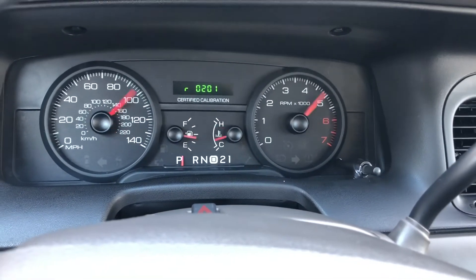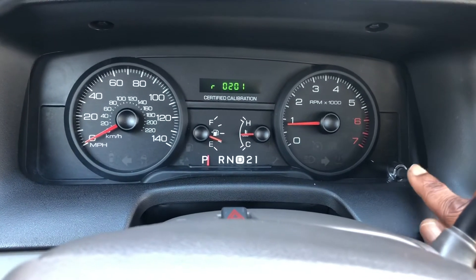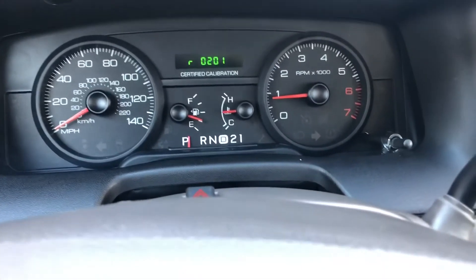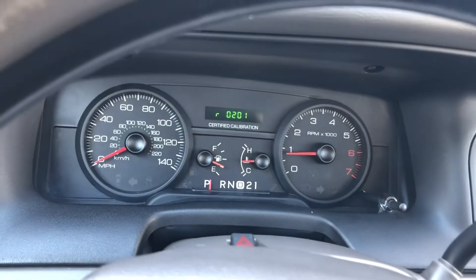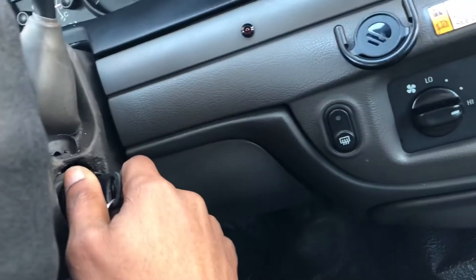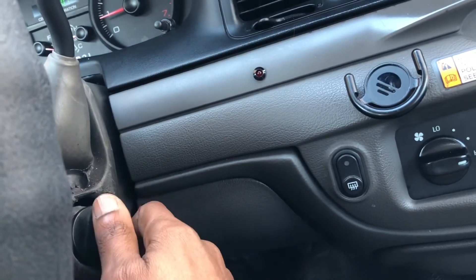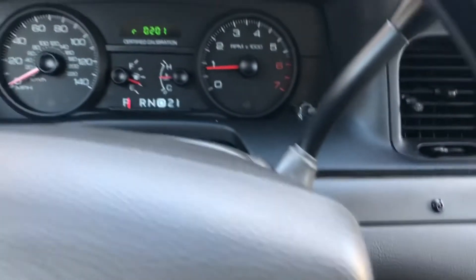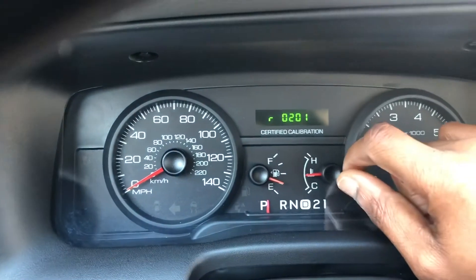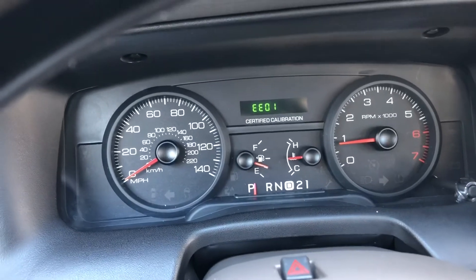Let me explain it to you one more time. As the car is off, you hold down this button. You can even turn it on accessory mode, which is between the off and on position. Or you can turn the car fully on — but you want to do that at the same time you hold this button, and you will see something that says test. Then once you see test, it'll say gauge and then your gauges will sweep. Thank me later.